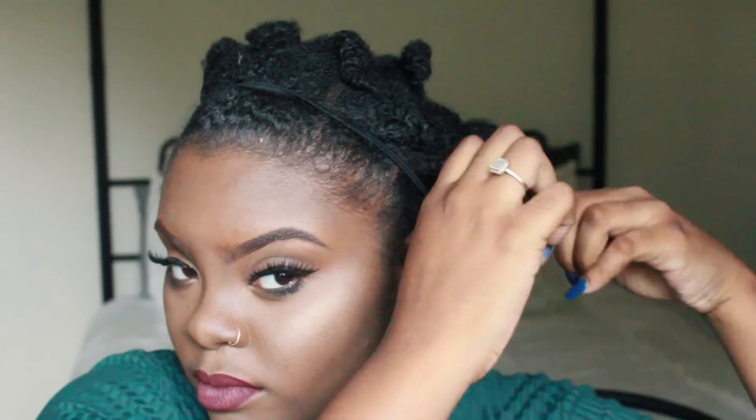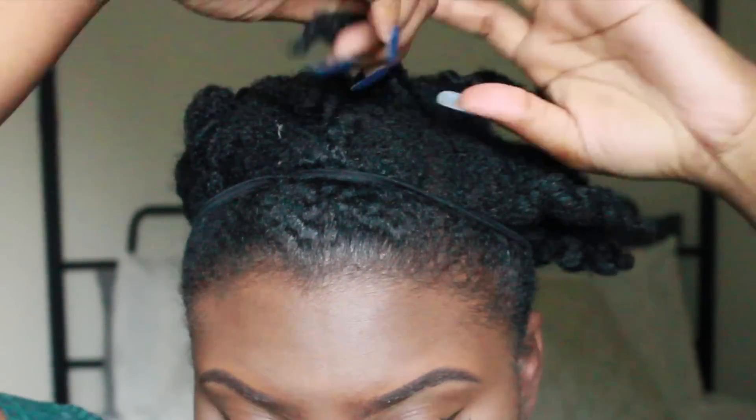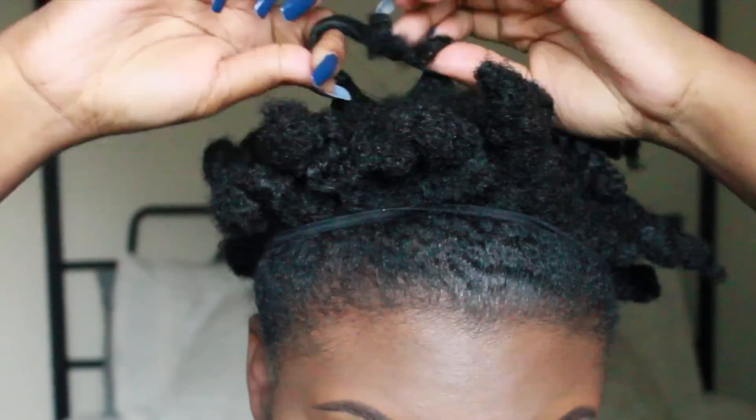So of course the next day I'm taking everything down just by unraveling the twists and making sure that they were nice and defined.